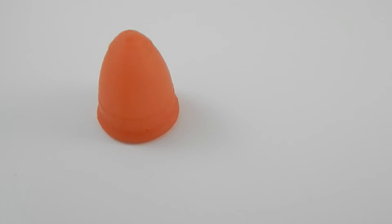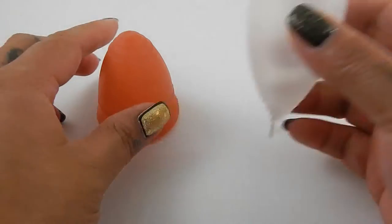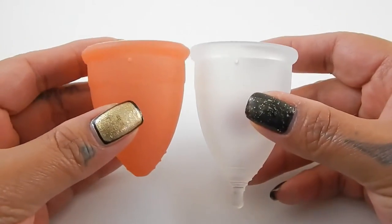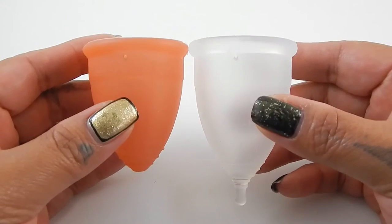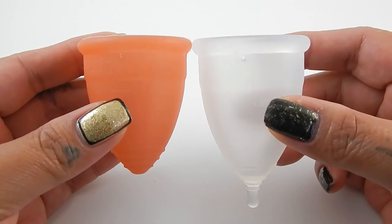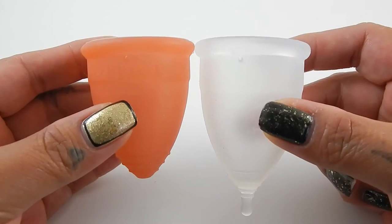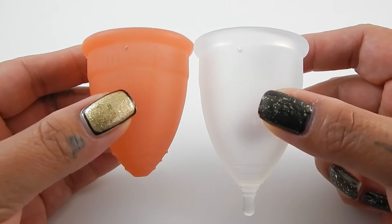The second cup in this first group is the Green Cup of Maine. This is a newer cup but they did do testing — they are listed on the FDA list. It is a little bit longer than the Lunette but very similar in shape, so I did want to include it.